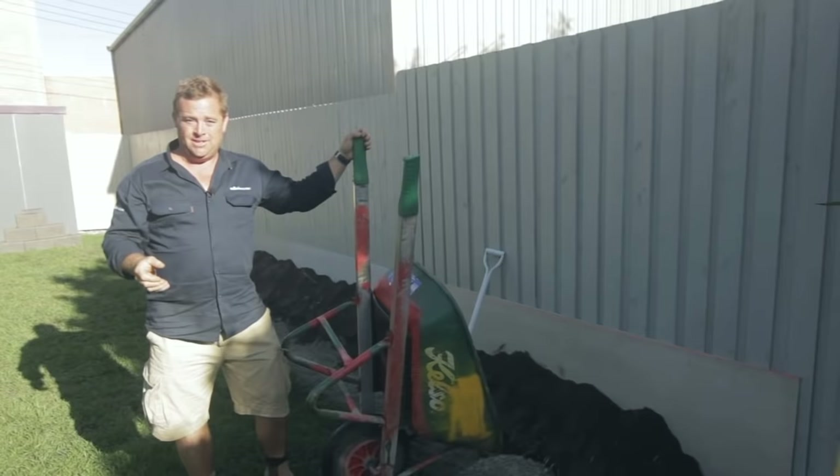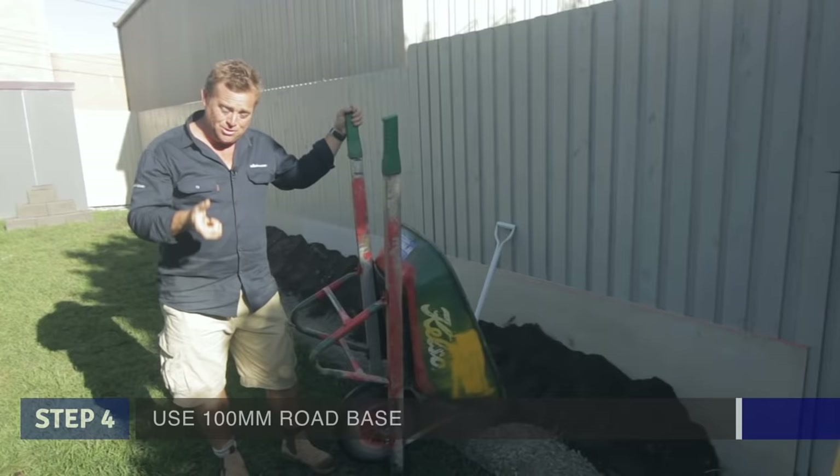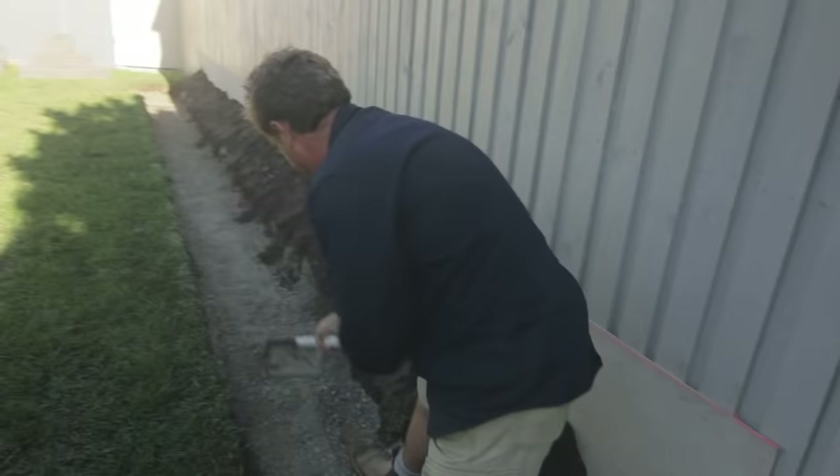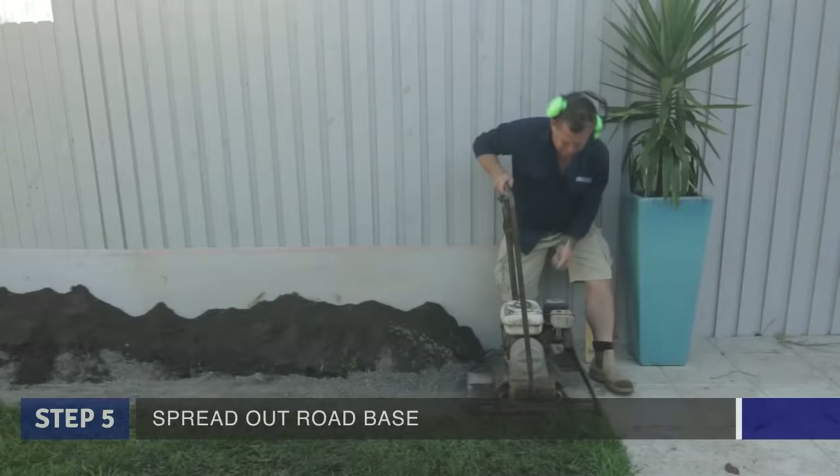The VersaWall is dead easy to put up. You start with a good foundation — I'm using ReBase, the recycled road base. I only need 100 mil deep for what I'm putting up, three courses. And I've gone 400 wide so I can fit my wacker in. I get this as level as I can, but I don't go over the top screening it. I just want to make sure the sand and cement that I'm putting down is nice and even. If it's even, it's strong.